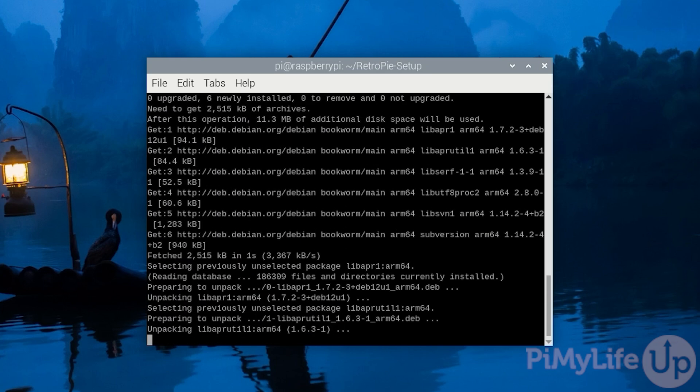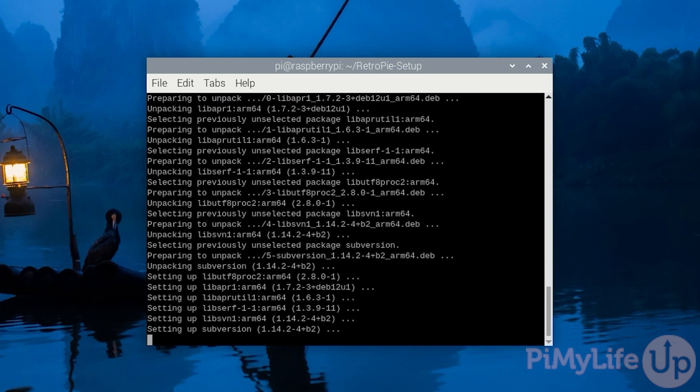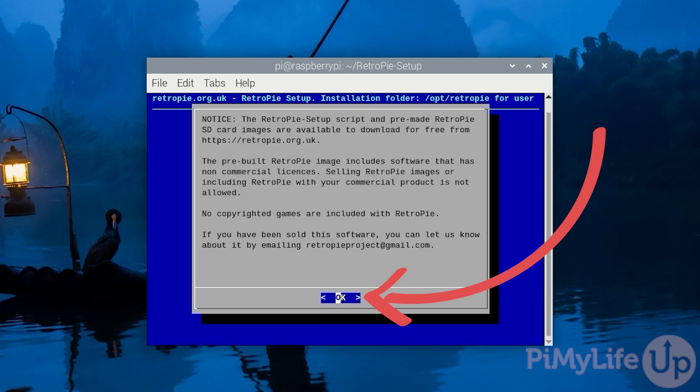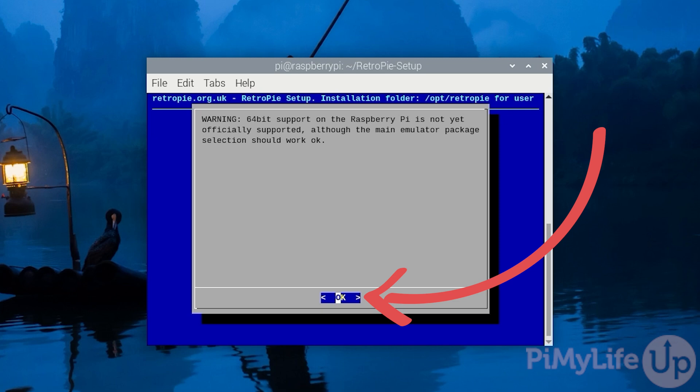The script will now download any additional packages it requires to operate — this should only take a minute or two. The first message is basically just warning you that you should never have paid for a RetroPie image. Since we haven't, just press Enter to proceed. If you are running a 64-bit operating system, you will see a quick warning that it is not yet officially supported. Don't worry, as the vast majority of emulators work better with 64-bit, not worse.